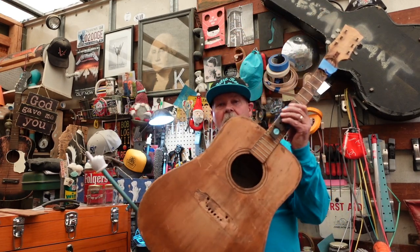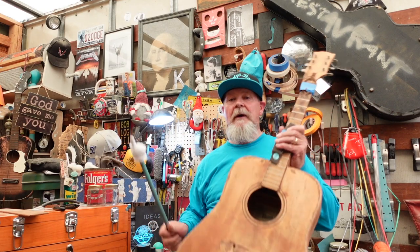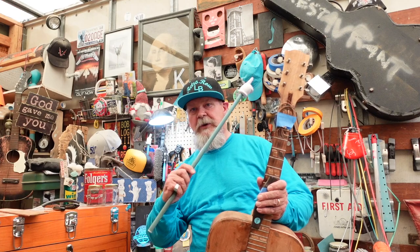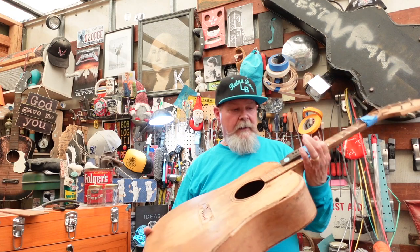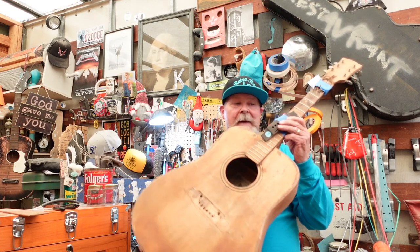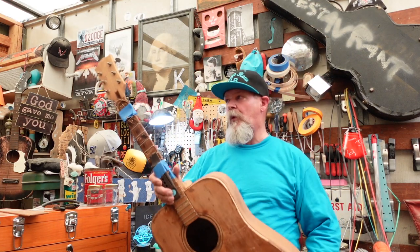The only guitar I've seen in this bad a shape was the Archcraft Arch Top — I'm going to give you a link to that episode up there. We had holes in the body, neck problems, cracks, bad binding. And this one's got everything that one had and more.